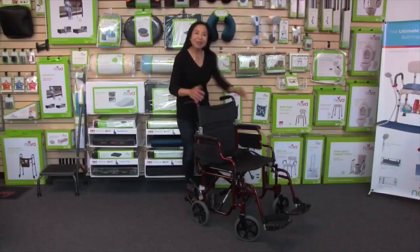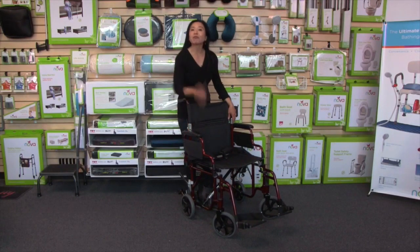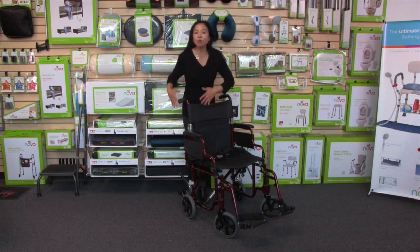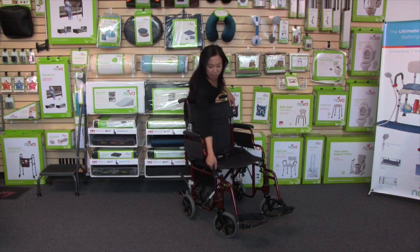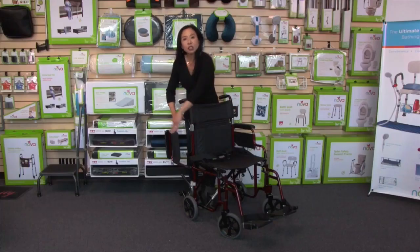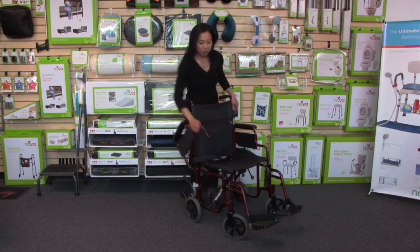The feature I love about this transport chair is that it has desk arms that are flip-up and removable. These arms are designed to allow you to roll the transport chair and the user up to a dining table or a desk. They can also very easily flip up with the push of this button, making it so much easier to transfer the user in and out of the transport chair.